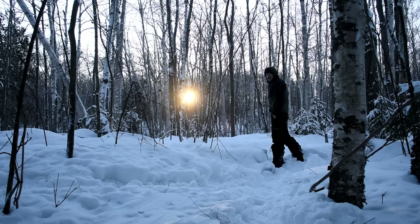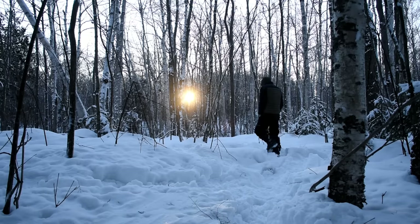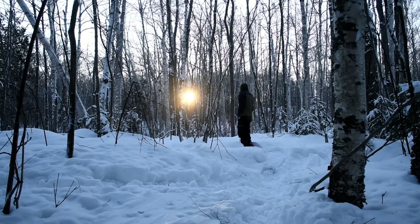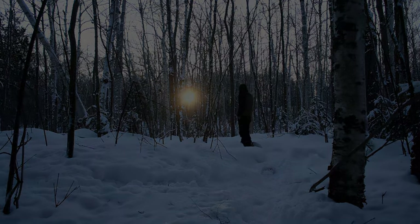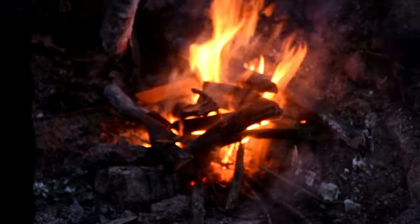You gotta love seeing the sun on a cold morning. Good morning, folks. Had a great night's sleep — slept for about 10 hours. Now we're up, just stoking the fire a bit, grab some breakfast, and we're going to move on our way.